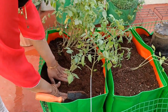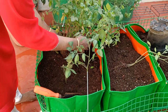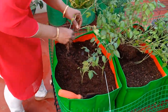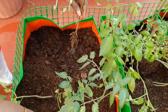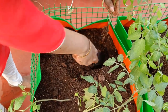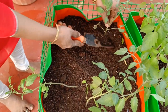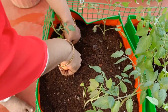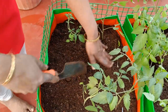Moving on to sunlight requirements — tomato plants require at least eight hours of direct sunlight in a day. After transplantation is complete, provide sufficient water because the moisture will help the plant adjust to the new environment. For the next few days, keep monitoring the health of the plant and check for any signs like wilting or drooping.